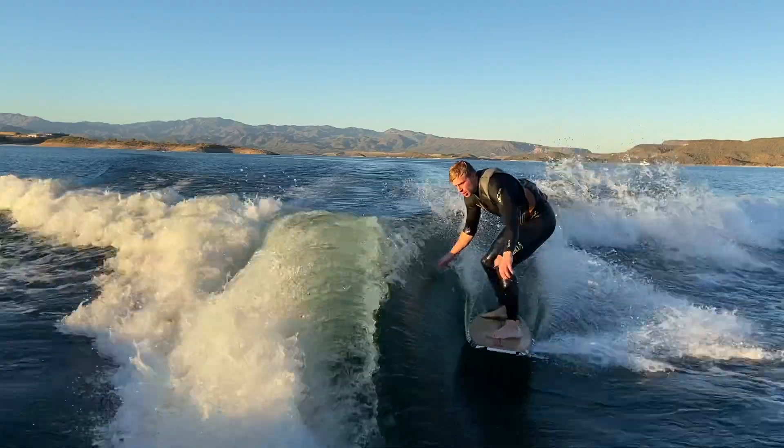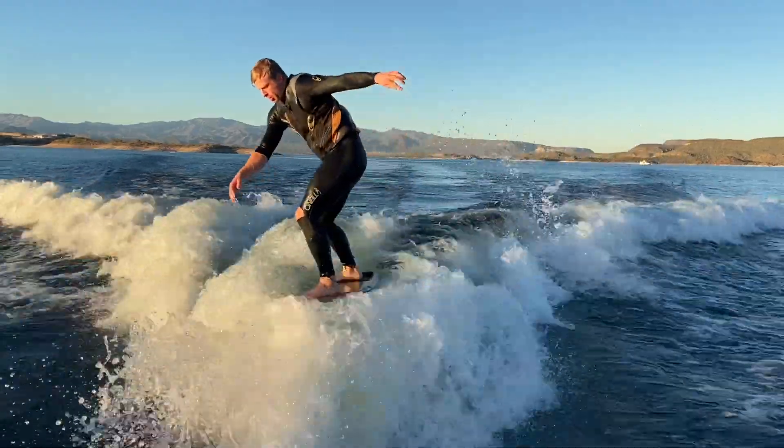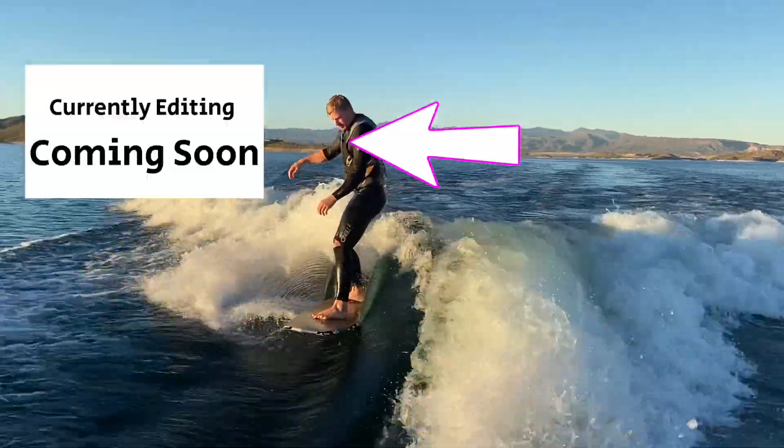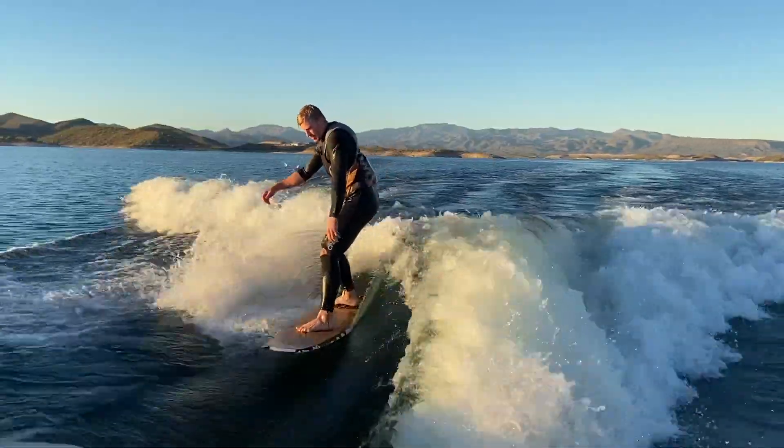Now that you know about Ram Fill and how quick it is, what about QuickSurf? Naturally I made a video just for you — click here. Subscribe and I'll see you in the next video.